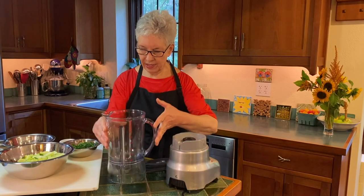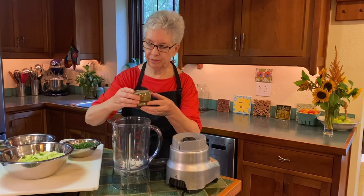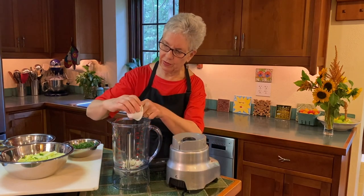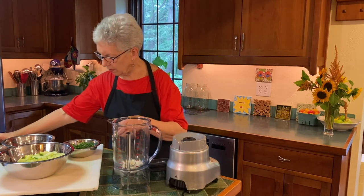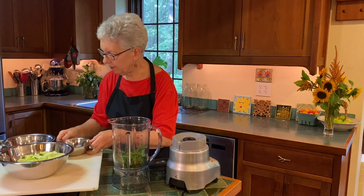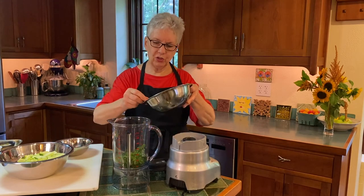So I've got my blender here. I'm going to put my onions in here and my garlic. I want to get those at the bottom so that they have the best chance of blending up. I have parsley and dill — those are rough chopped.